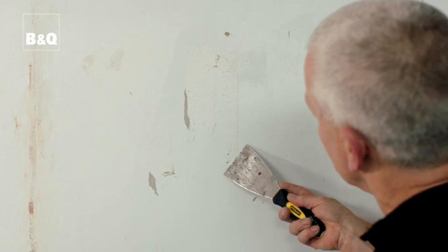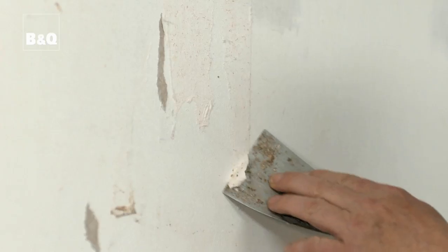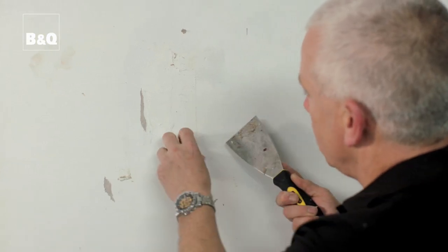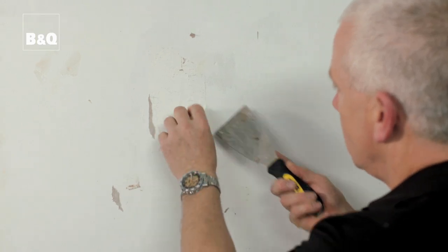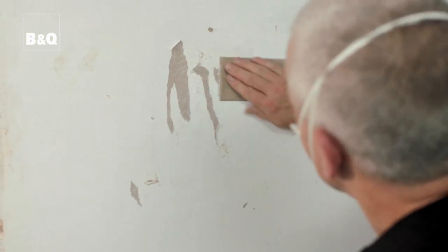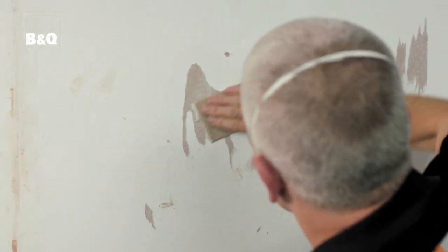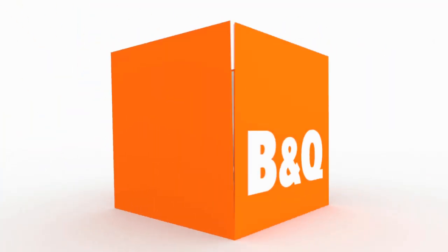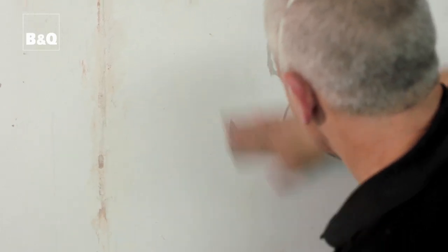Once you have the bulk of the paper off, you may still be left with little bits of paste and paper tufts on the wall. You really need to get them off using a stripping knife, and for any extra stubborn bits you can use sandpaper to help. Then use a new piece of sandpaper and lightly sand all the walls — you're not doing this to remove any of the surface, it's just to give it texture so the paint sticks better.